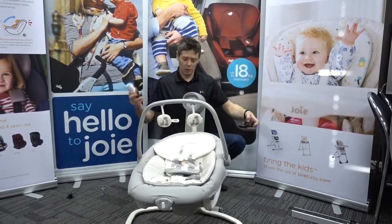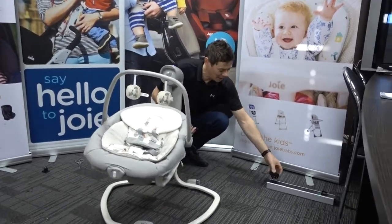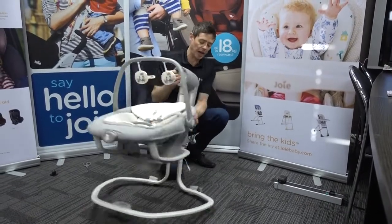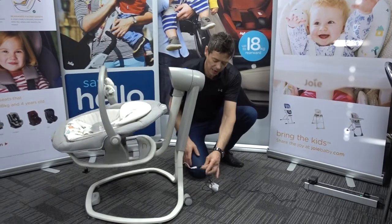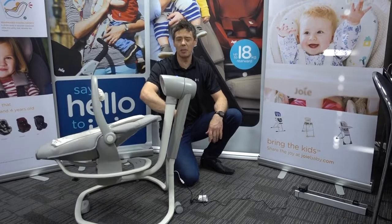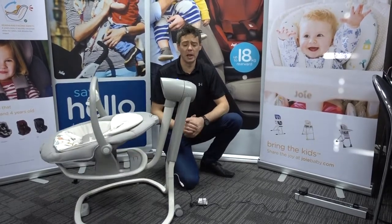If you plug in the mains power unit, that will override the batteries. It simply plugs in at the very back of the unit via a little connector. Once that's plugged in, it will handle the power instead of the batteries. You can leave the batteries in there so it's ready for whenever you're moving through to another room.